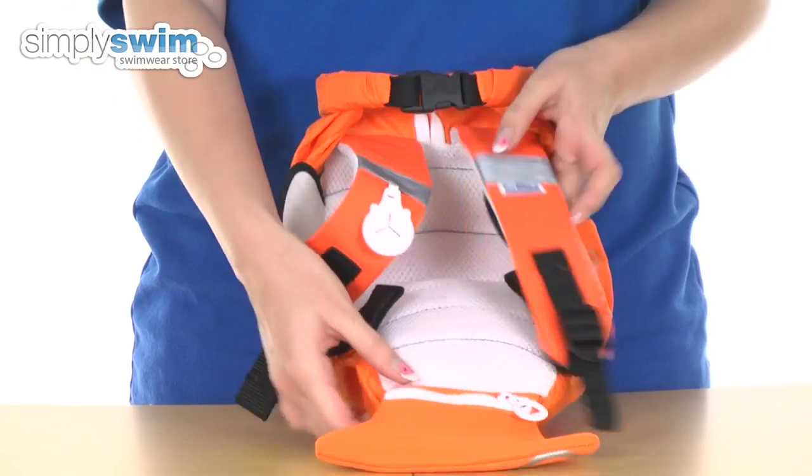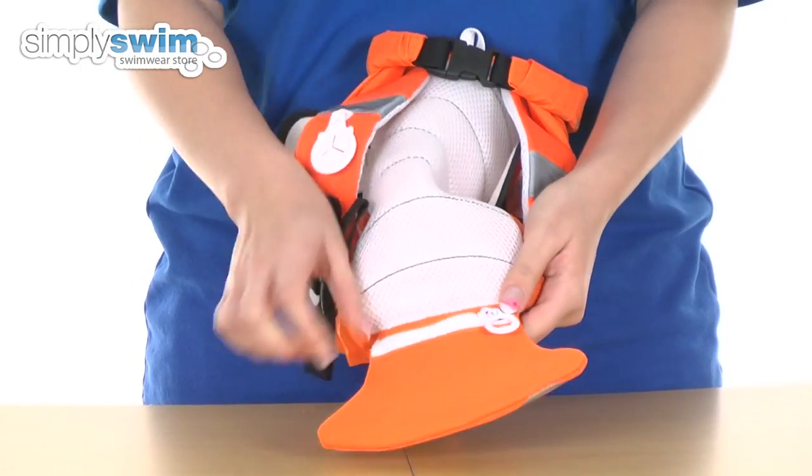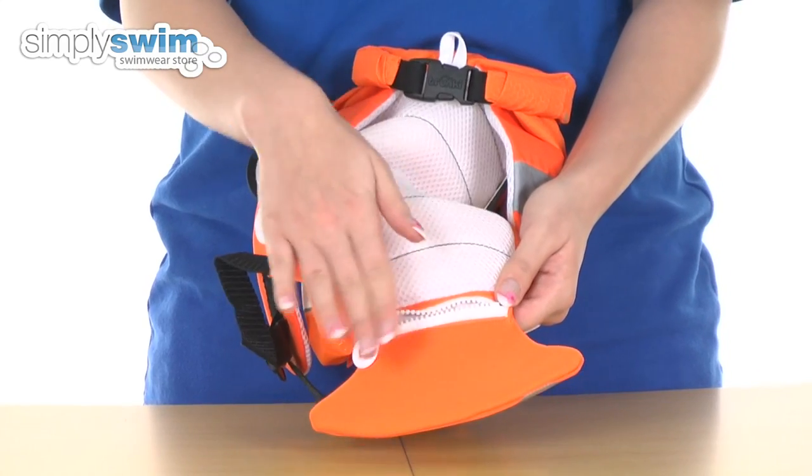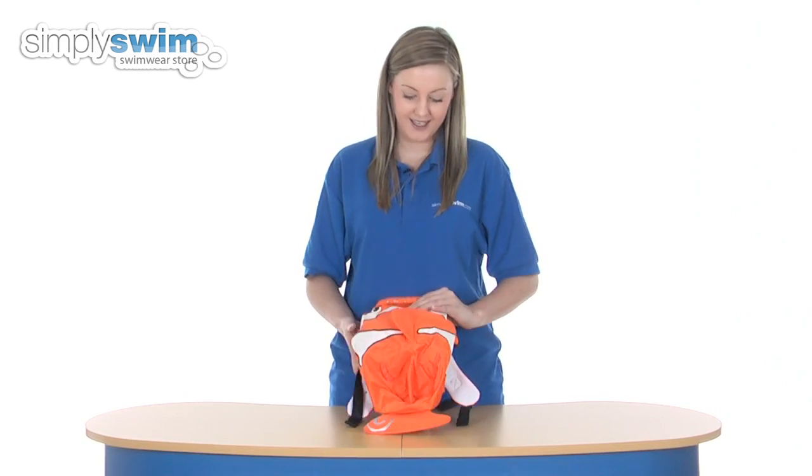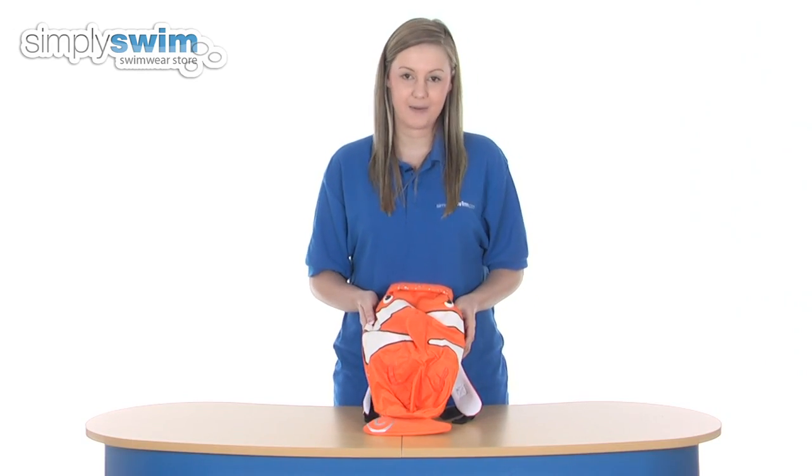Finally, we do have a separate little compartment at the bottom there with a little zip. You can put your coins in or anything that you want to keep separate from the main compartment. So overall it's a really nice paddle pack there from Trunky. Please take a look at simplyswim.com.